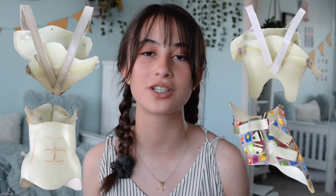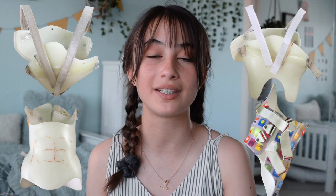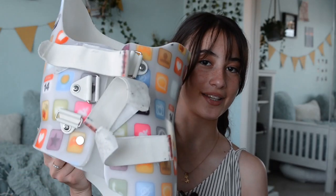I'm done with my brace! Finally, after three years, I'm done with all of my braces. I did two pectus coronatum braces and two scoliosis braces, and I just finished my last one, which was my nighttime brace. I've been wearing this one for about nine months, and now I'm officially done with all my braces.